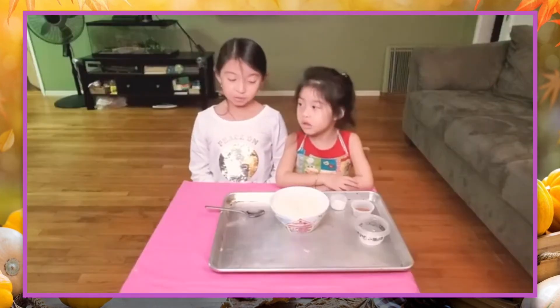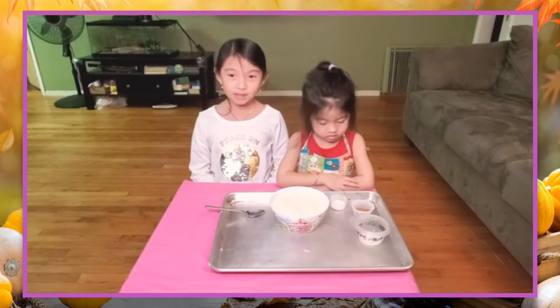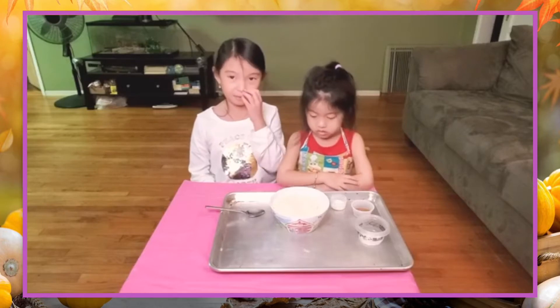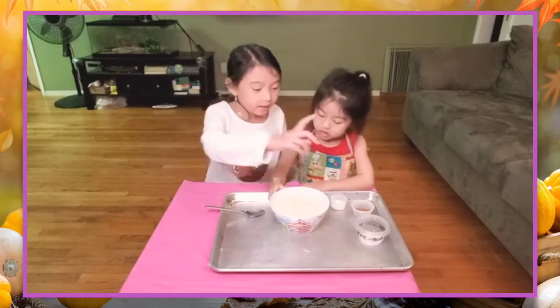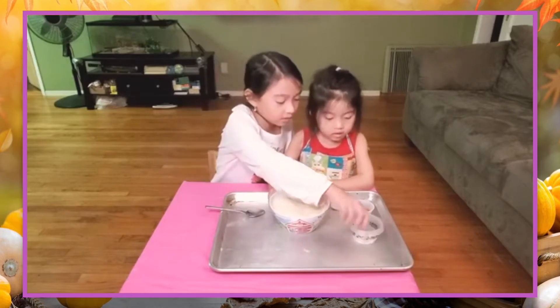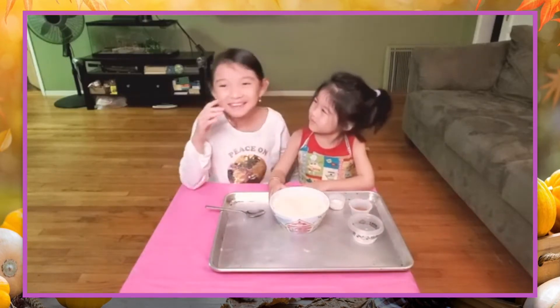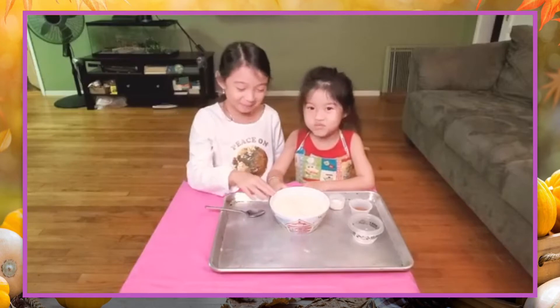Step 2: Mix all the remaining dry ingredients into the almond flour bowl. You mix the salt, the cinnamon, and the baking soda all into the almond flour. Be careful.